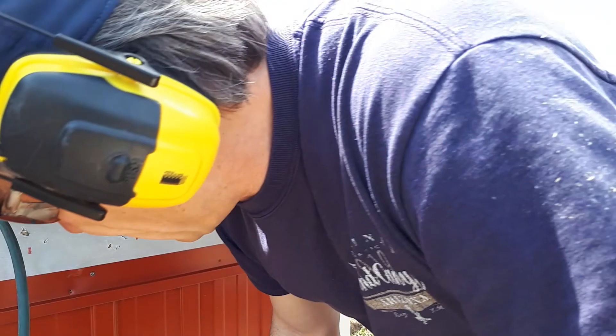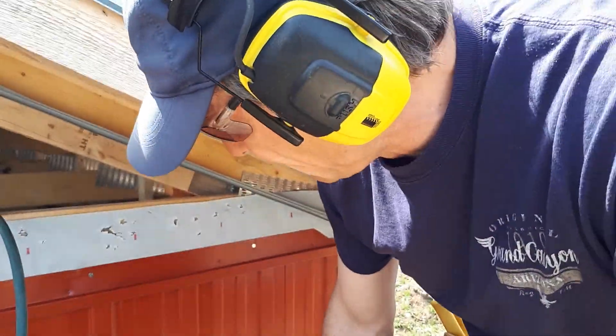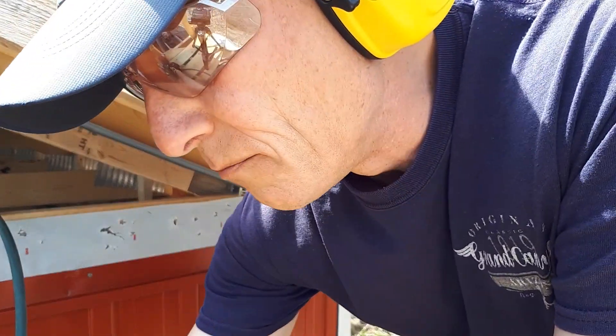I'm kneeling down here mainly because I'm working here in the very corner of the eaves of the gable, getting these trim pieces in place.